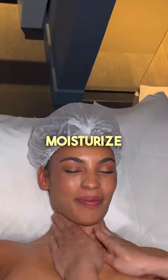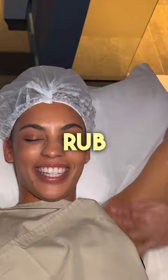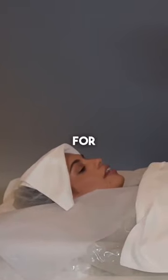I tried an aloe vera wrap and massage to moisturize my skin and heal it from sunburn. First, she took the aloe vera and started to rub it all over my body. Then, she wrapped me up like a burrito and had to wait like this for 10 minutes.